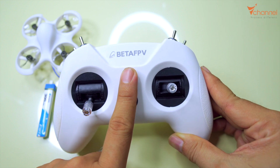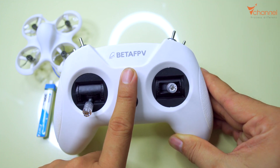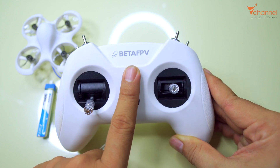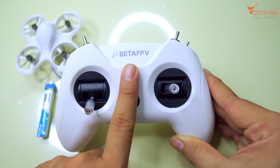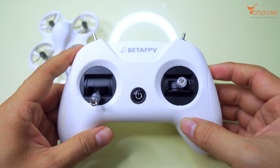Hi YouTube, welcome back to this channel. Today I will show you how to buy Beta FBV Light Radio 2 SE. You should pay attention that there are two versions: Light Radio 2 and Light Radio 2 SE. This is Light Radio 2 SE in C-Touch combo kit and we will buy like this.